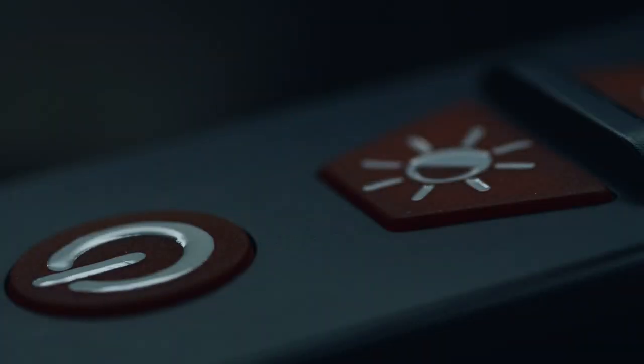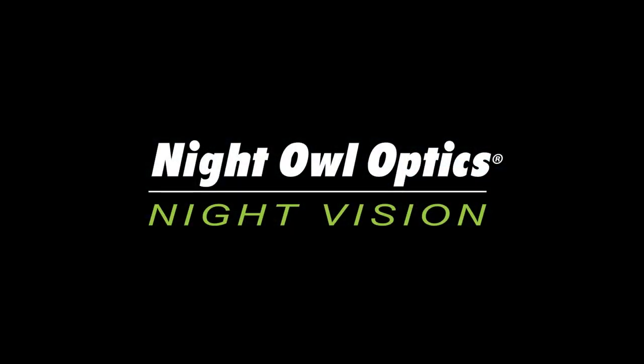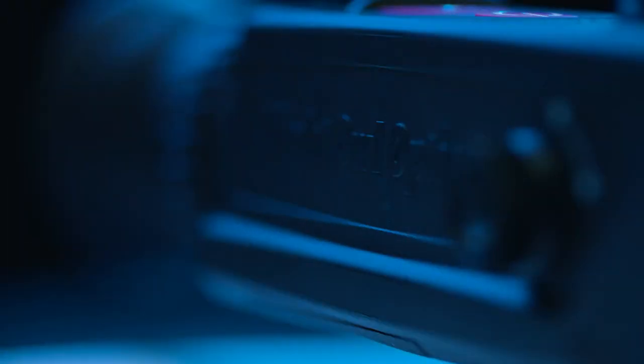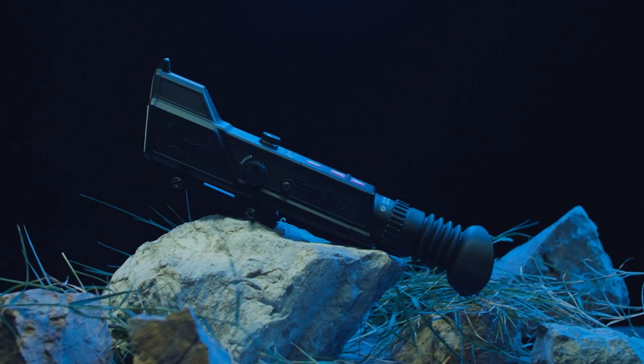When night falls, keep your expectations high with Nightshot Digital Night Vision Rifle Scope. Made for the shooting enthusiasts who want to see in the dark at distances further than any night vision scope priced anywhere near the Nightshot.